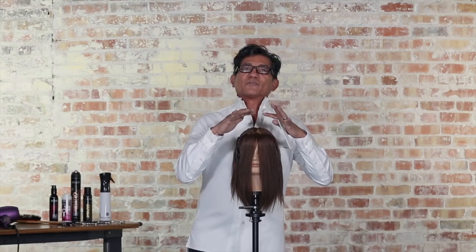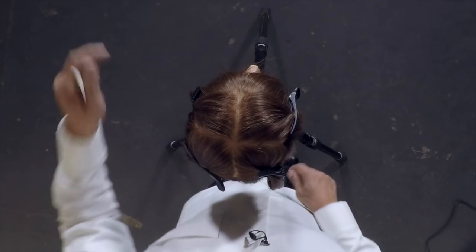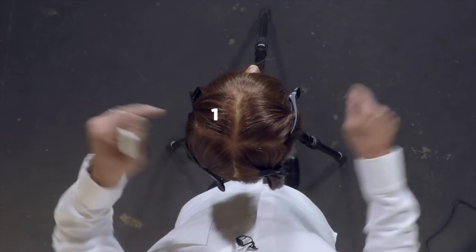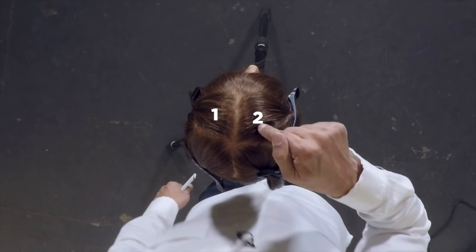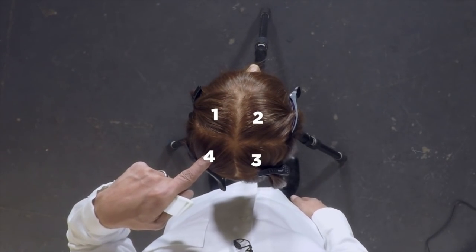You're going to start to see a degree of shortness on top. Working with a diamond, you're distributing areas of weight and length in corners of the diamond. We're going to number our diamond. Take a look at the sketch down below from a top view. You'll see the left front is number one, the right front is number two, the right back is number three, and the left back is number four.